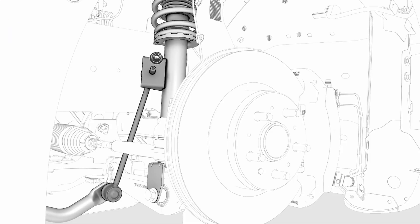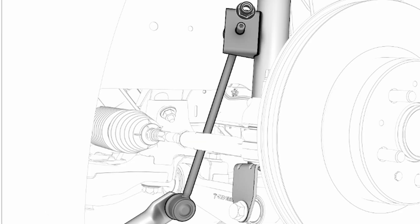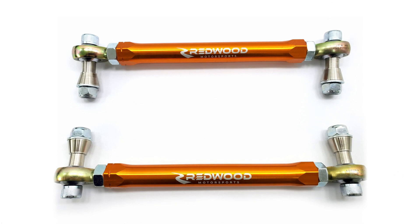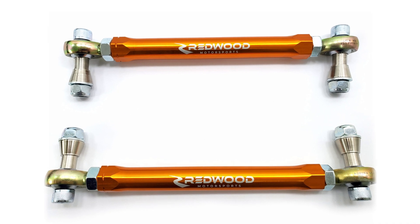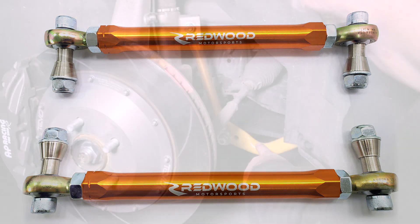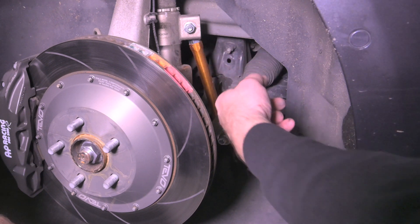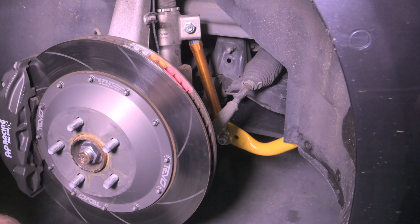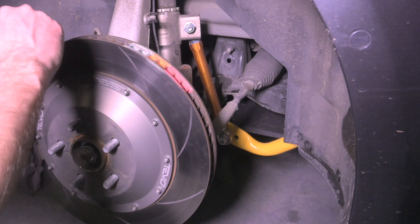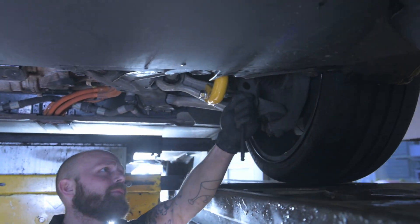One final thing to look at before we go back to the fitting: there is an end link or drop link used to connect the ends of the roll bars to the suspension. These are often upgraded to adjustable end links as well, which allows you to optimise the length for whatever settings you put your anti-roll bars on. They also tend to make the whole thing last longer and give you a little bit more precise feel in the steering. We covered this recently in a video comparing the standard 2021 refresh Model 3 Performance with our car with all the upgrades fitted — we'll link to that at the end of this one.